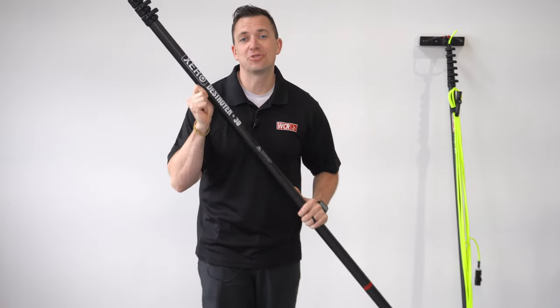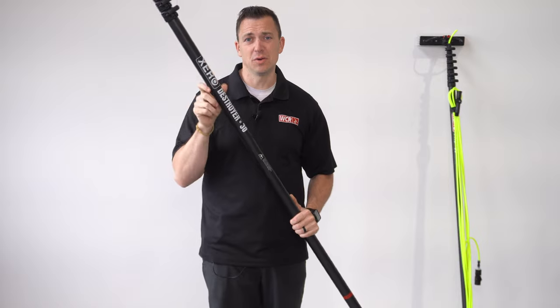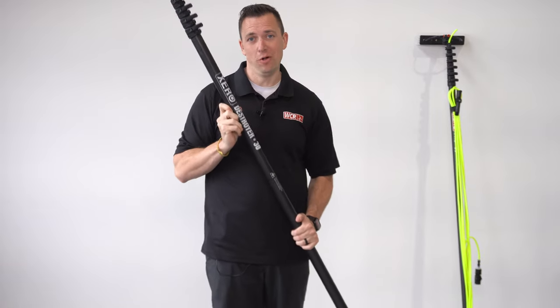This is the Zero Destroyer. This is by far the stiffest pole in the Zero line. This pole comes complete in a 30-foot all the way up to a 90-foot pole.